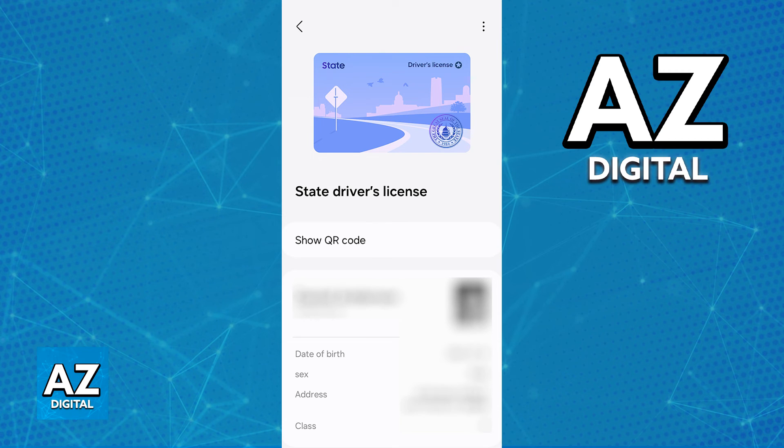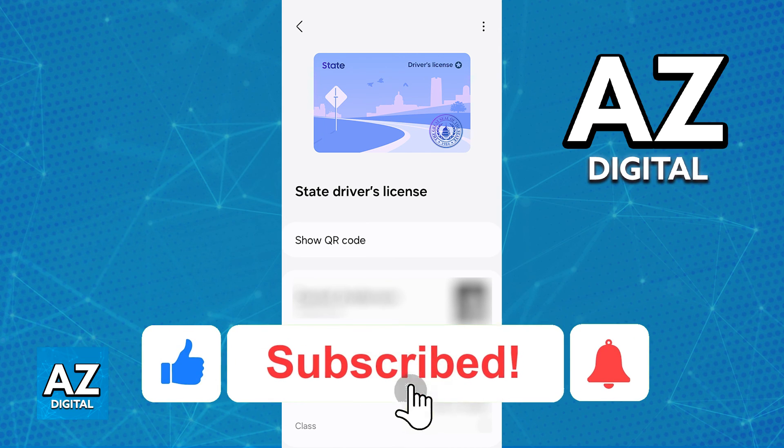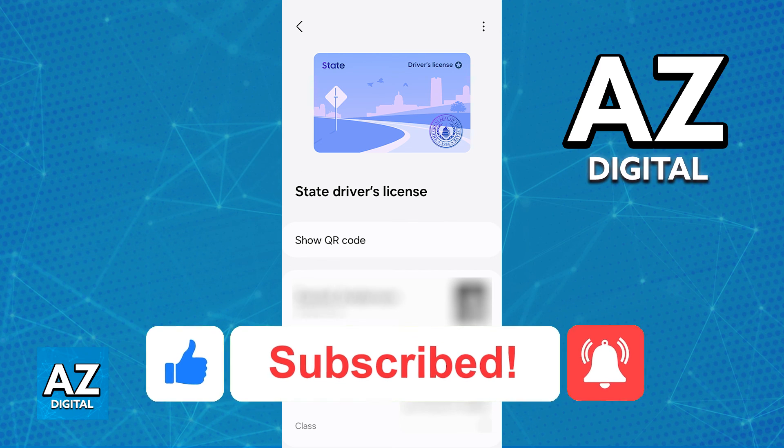I hope I was able to help you on how to add your driver's license to a Samsung wallet. If this video helped you, please be sure to leave a like and subscribe for more very easy tips. Thank you for watching.